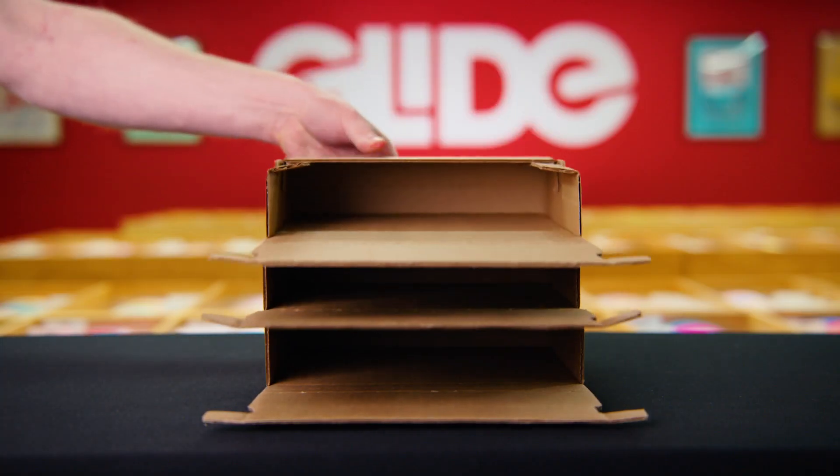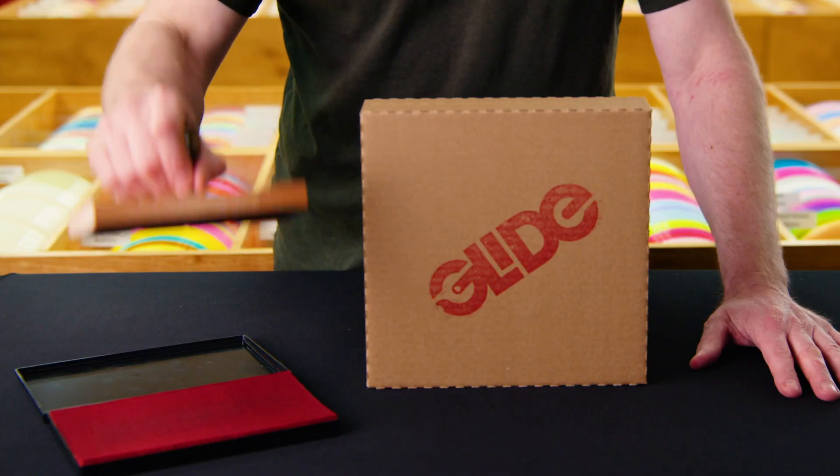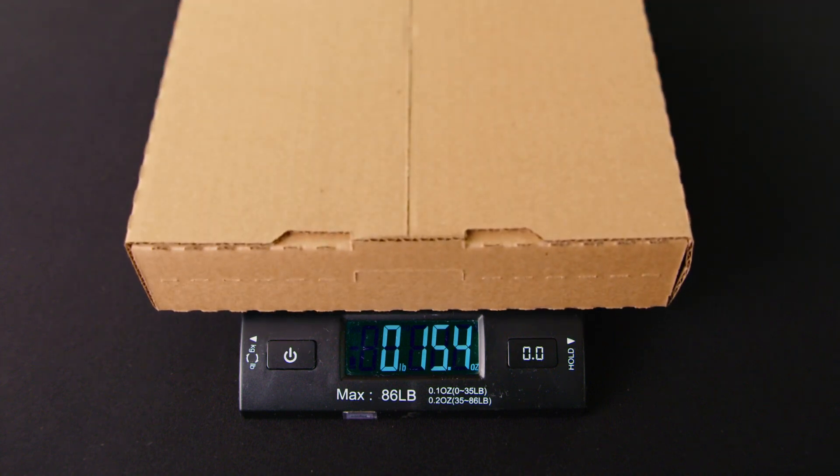Both boxes are easily pre-assembled and blank, allowing you to make them your own. And any pair of discs shipped in one of our boxes will weigh less than 16 ounces, allowing you to ship it with first-class mail versus the more expensive priority mail.